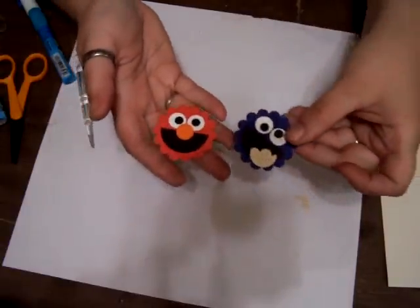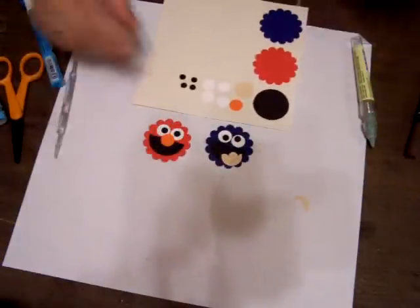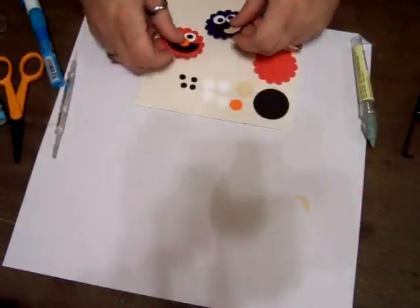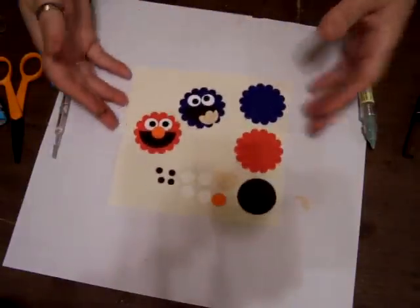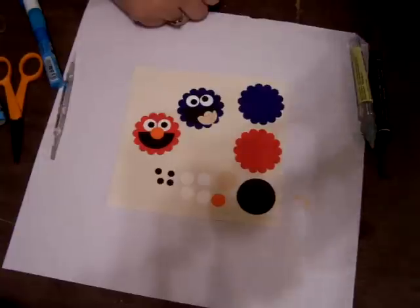So that's what the two little guys look like. All you do then is apply them to your punch book, just like in the past. That's it — I'll be back with another video. Thank you, bye-bye!